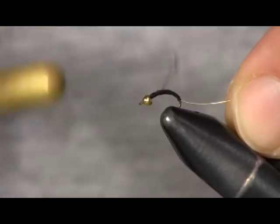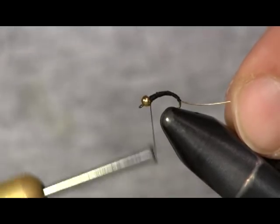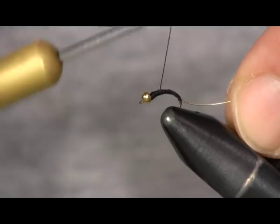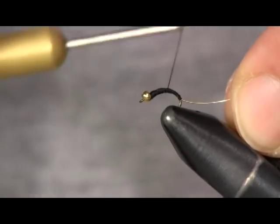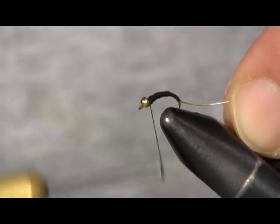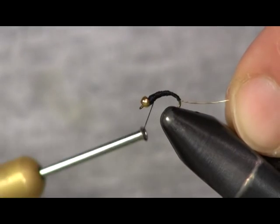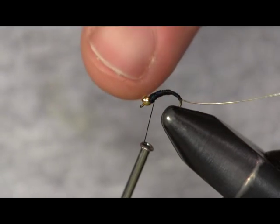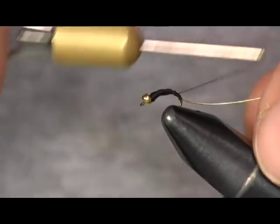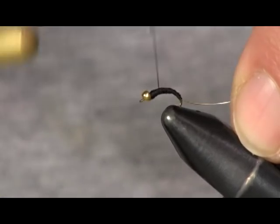This is a chironomid — they do real good out west with these. I've seen some guys up on Erie just slaying steelhead with this tiny little fly. I catch stockies and natives around here on it too. As you can see, I'm building up just a little bit thicker up here towards the eye and leaving it thinner towards the back, making sure it's nice and even and smooth.